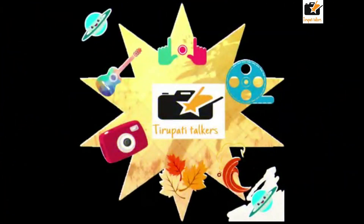Hi, Hello, Namaste Friends! Welcome to our Teru channel, Tripathi Talkers. Today I am going to make a makeup look.